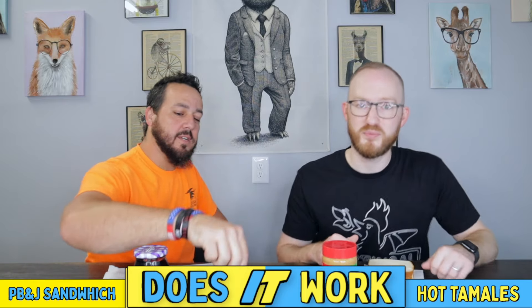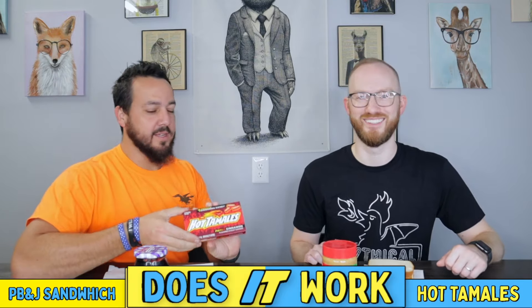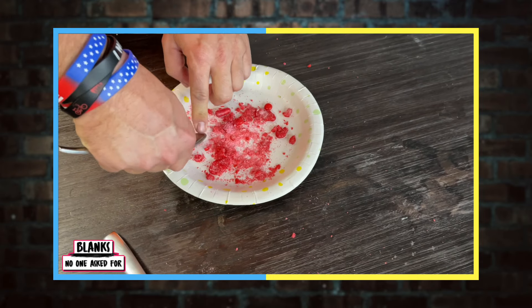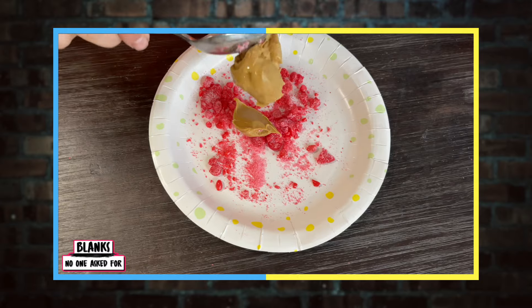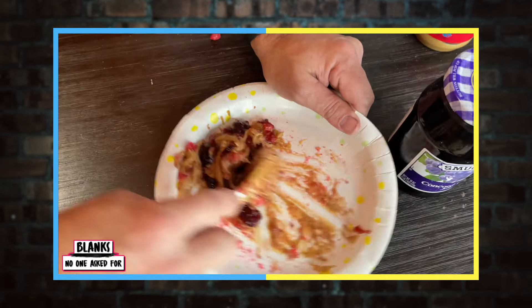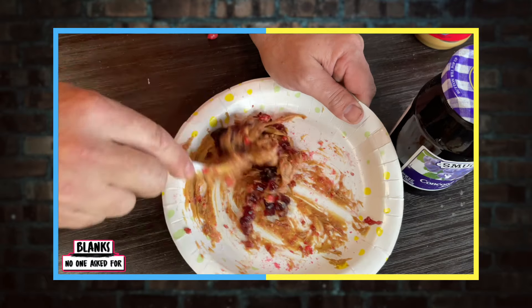So what we have here is some grape jelly, some ginger peanut butter, and some upside-down hot tamales — cinnamon, sweet, sweet, salty. We're going to see if it goes. Basically just crush it all up and mix it all together and distribute it on the bread.